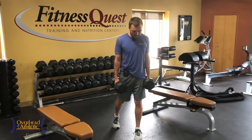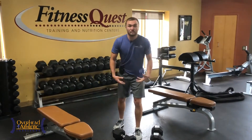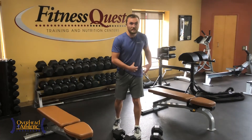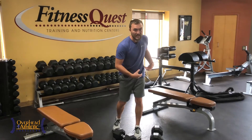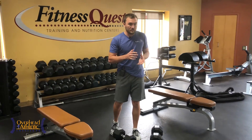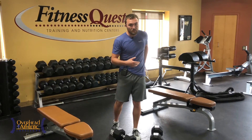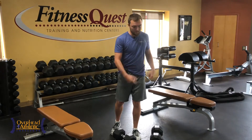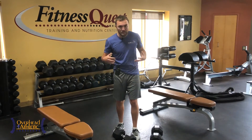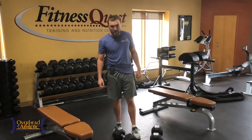To strengthen the hip, we want to go into internal rotation, flexion, and adduction — because the three primary glute muscles perform extension, external rotation, and abduction. I'm trying to hit the posterior glute med and glute max predominantly by doing that rotation and flexion, and the adduction component really hits more of the glute med.